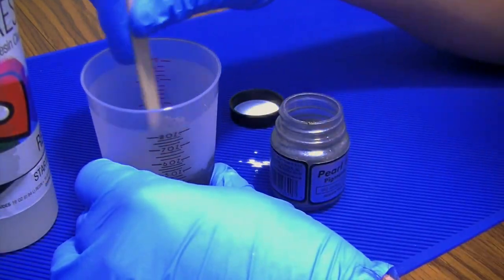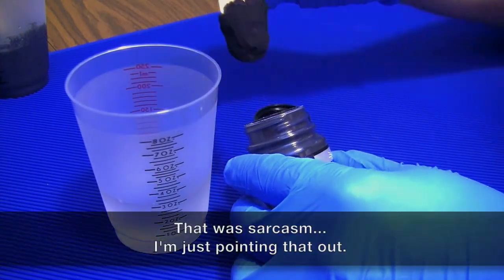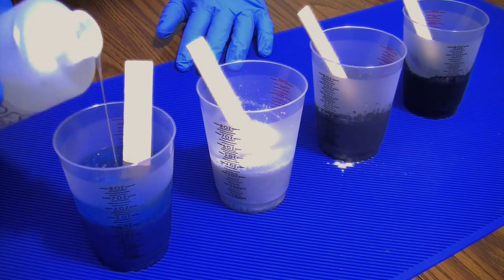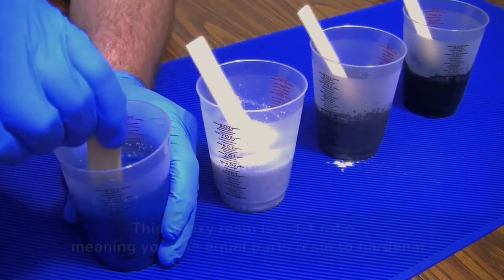As you can see here, I worked a precise amount of pigment into three ounces of resin. Once those parts were mixed, I added three ounces of the hardener, and thoroughly mixed both parts for three minutes.